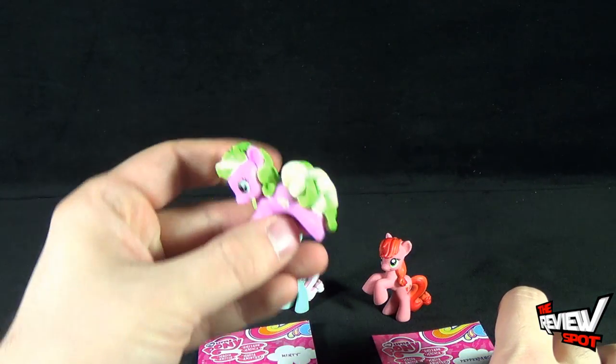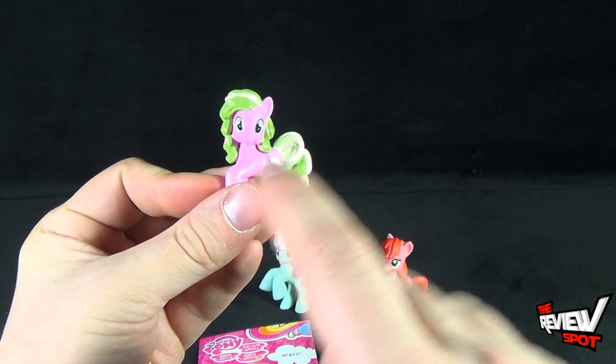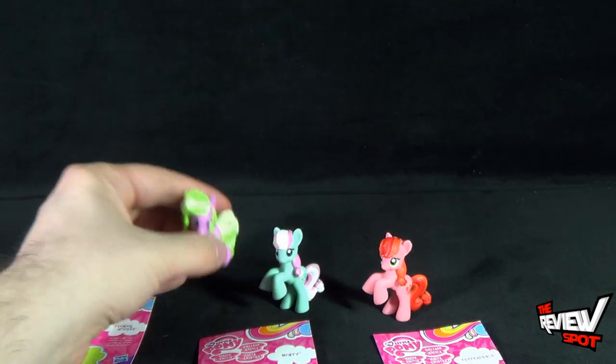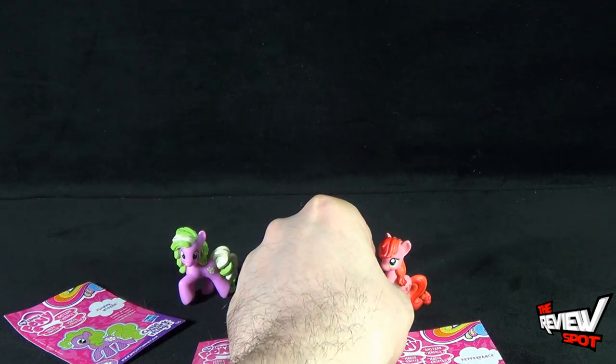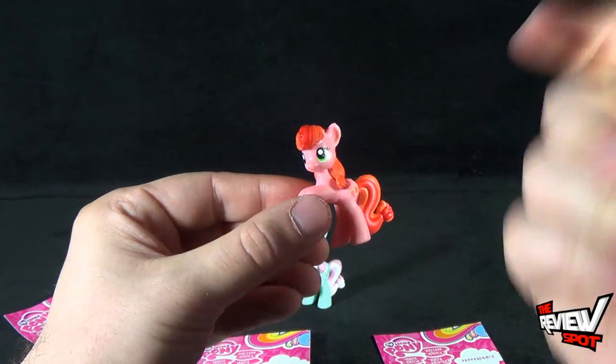To have a look at what we got in these three individual packs: we got Flower Wishes, a pink pony; we've got Minty, a blue pony — kind of that minty blue color; and Pepper Dance, my favorite. Ole!